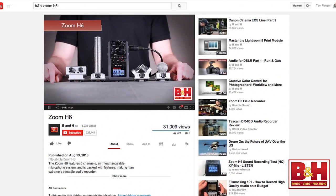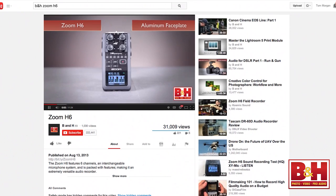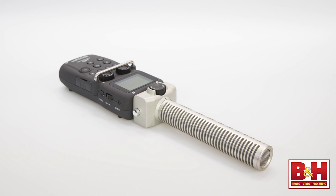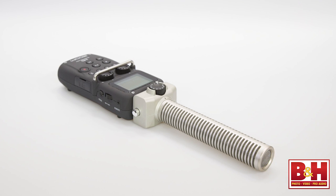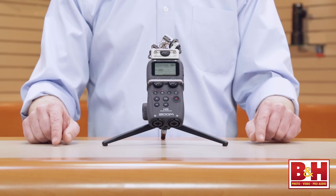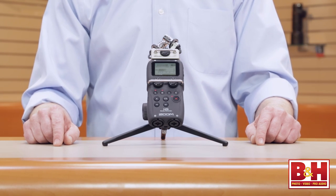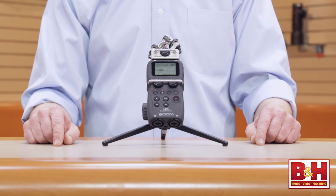For those of you who have seen the H6 video that we did last year, some of this may seem like deja vu all over again, although this time we are going to demo the SGH-6 shotgun module, which we were unable to do before. Having said that, let's check out the H5, and while we do, I'll use it to record my voice for this video using the included XYH5 stereo microphone module.